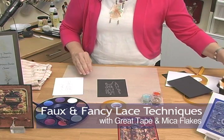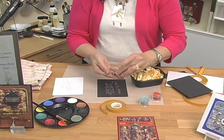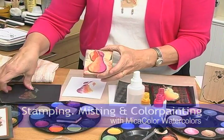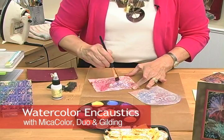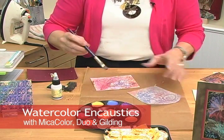You simply take your beautiful mica flakes and sprinkle them on. With a quick spritz, you can also get a secondary image — just spritz this with water. I like the colors laying over top of each other, so don't neglect to do that.